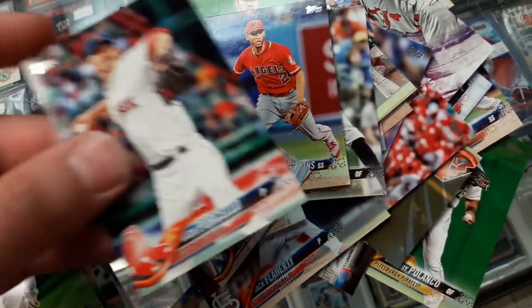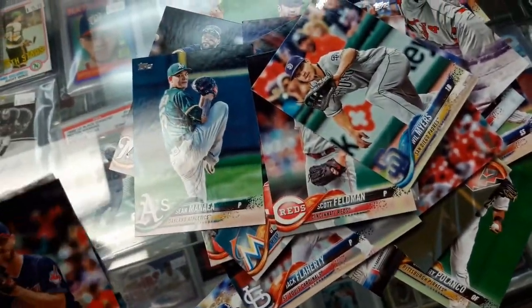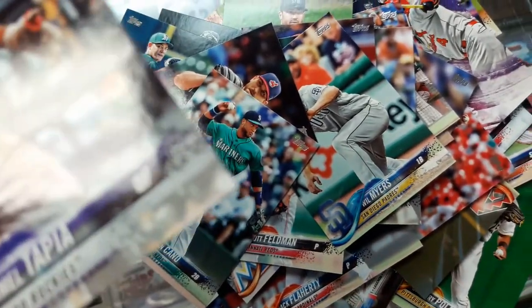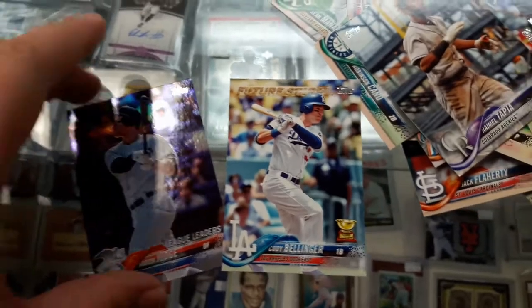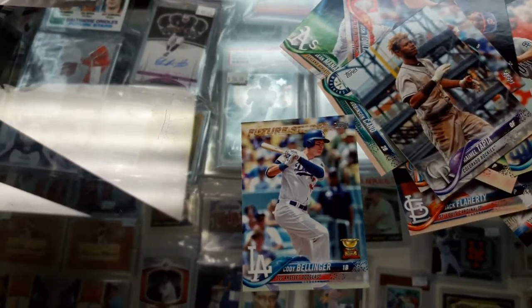Giancarlo Stanton, Forsello, Sean Manea, Scott Feldman, Will Myers, Josh Tomlin. Last two are Robinson Cano and Ramil Tapia. Alright, that's pretty cool — I got Cody Bellinger Future Stars and Aaron Judge, which is a blue parallel — not a refractor or anything, just a regular Future Star and a blue parallel. Not too bad!